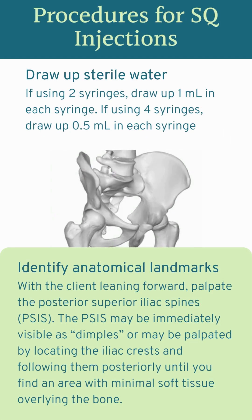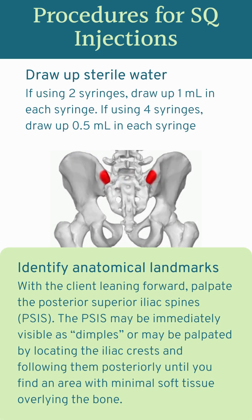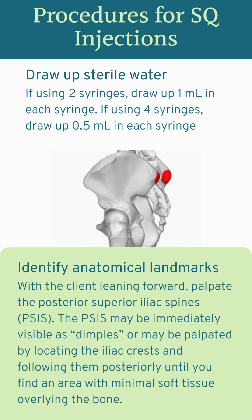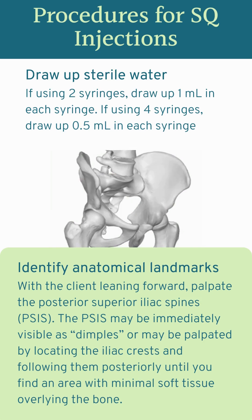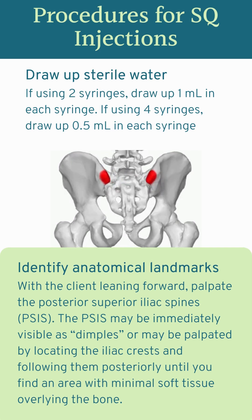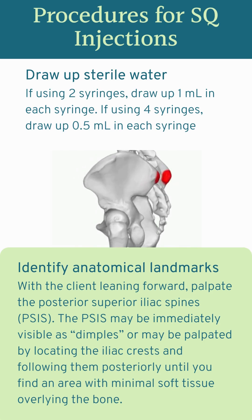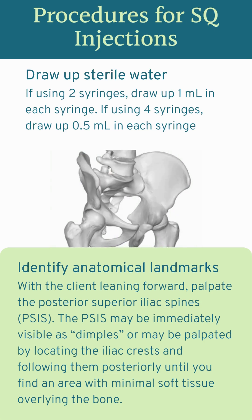The graphic in the middle here is another way to visualize that posterior superior iliac spine. As you're getting ready for the procedure, you're going to draw up your sterile water. If you've chosen to use two syringes, you'll draw up a total of one milliliter per syringe — remember, each injection site will be 0.5 milliliters. If you're going to use four syringes, you'll draw up 0.5 milliliters into each syringe. I usually choose to use two syringes because getting the procedure over with as quickly as possible is most comfortable for the clients, and if I don't need to switch syringes, I can get it done faster.